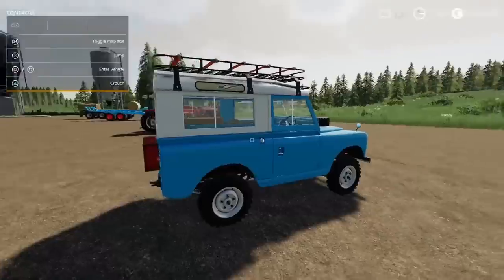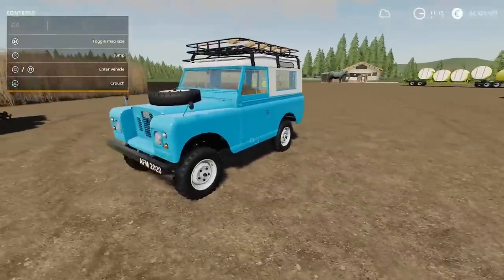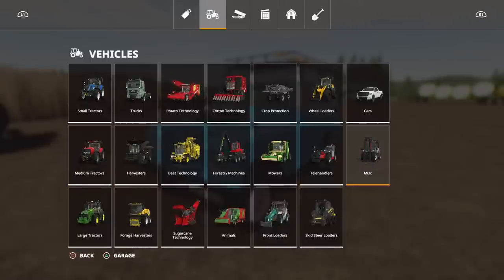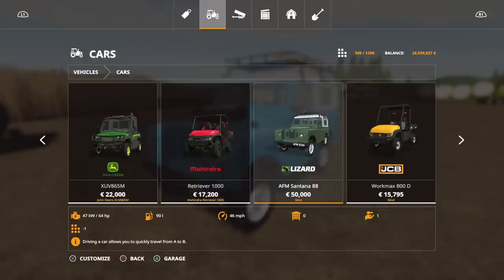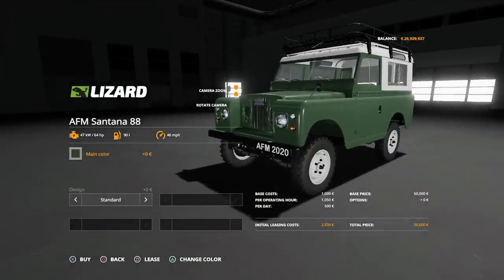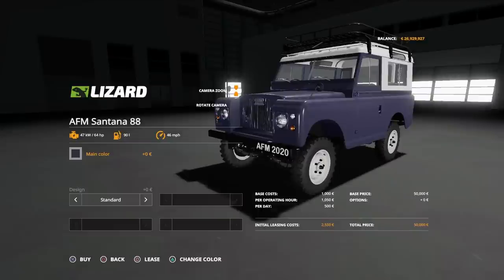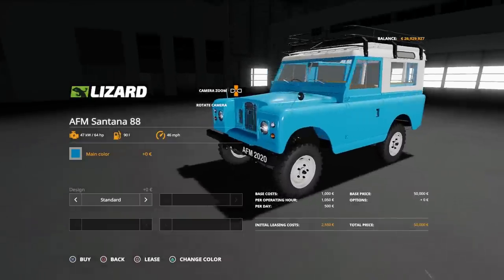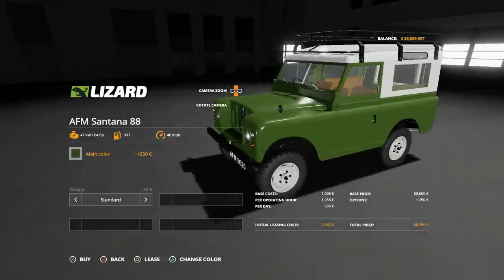We didn't have the top on it. There aren't a huge amount of options on it but I don't care. The AFM Santana 88 — 50 grand for the base model, not very high horsepower: 64 horsepower. We can change the main colour to anything on that palette. We've got a brown, not quite a petrol blue — I like that one, that's the one I went for: Safari blue. Then we're into the regular kind of colours.